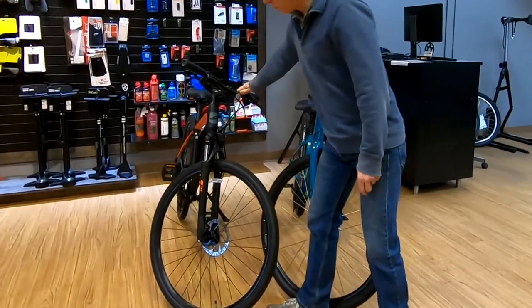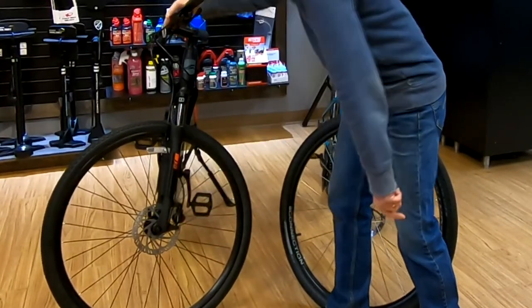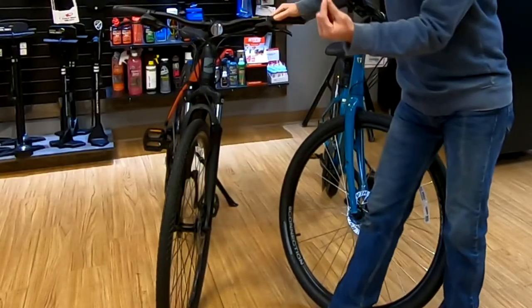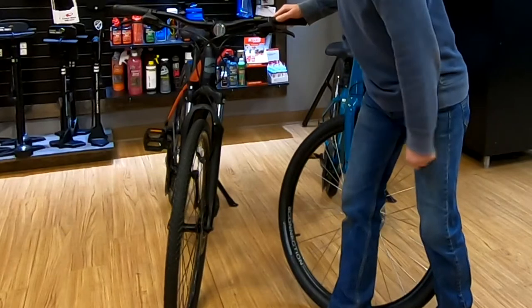If we look at this one, we can see it a little better. As we come around here, we have the brake caliper. When the wheel comes out, the rotor no longer passes through the brake caliper. The problem with that is, if we bump into the brake lever, we'll advance the pistons or the brake pads, and they may come out far enough that it will make it difficult or impossible to get the front wheel back in.